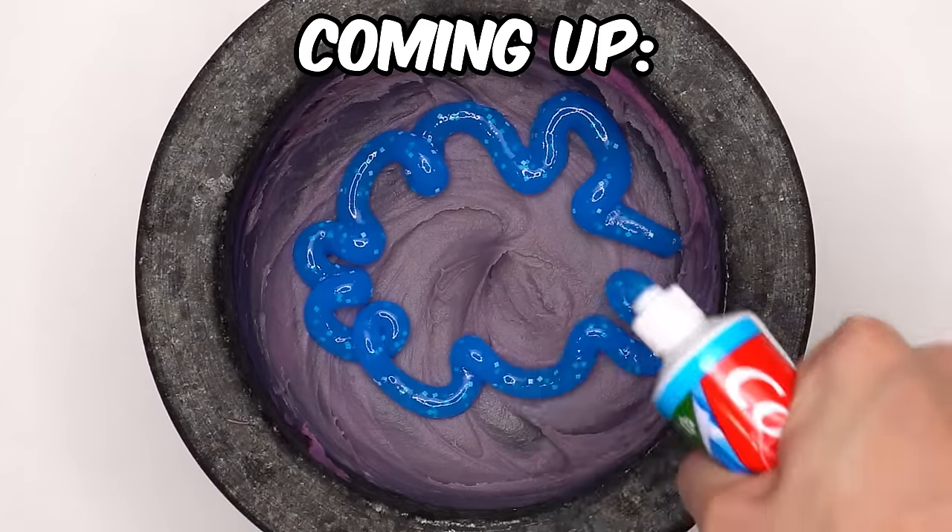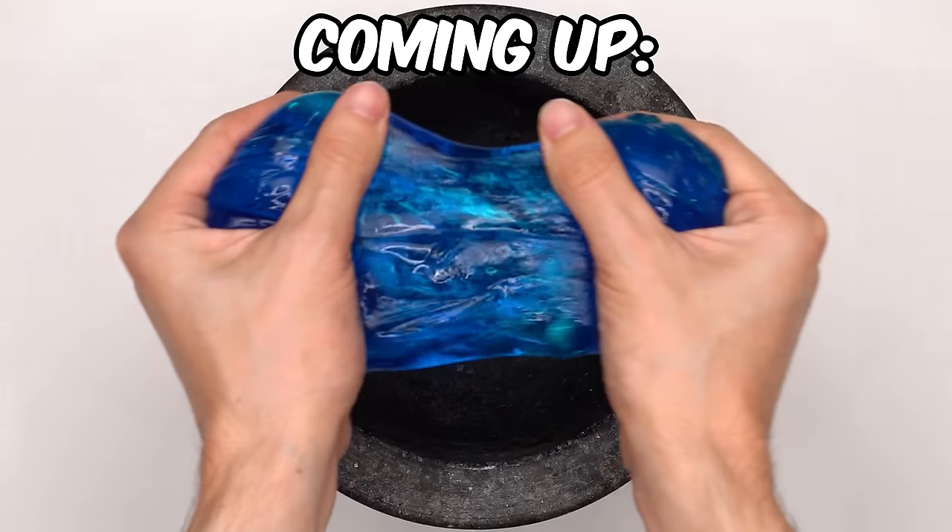In this video, I'm going to make 20 different face masks using satisfying ingredients, each one getting more satisfying.